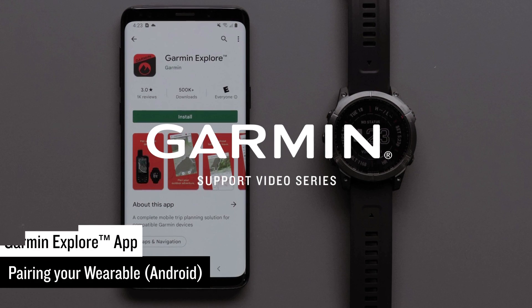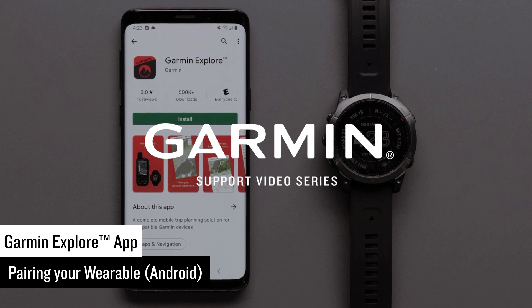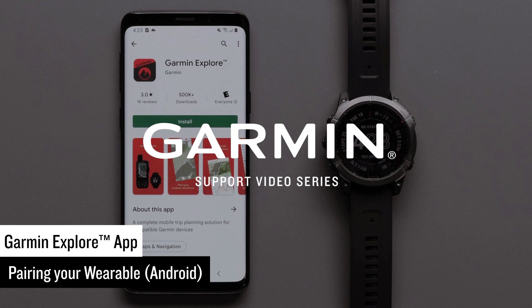Today, we are going to show you how to pair a Garmin watch with the Garmin Explore app on your compatible Android device. In this video, we will be using a Fenix 7 Sapphire Solar.